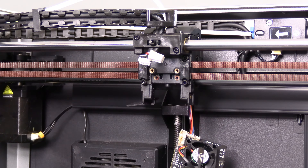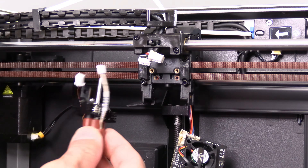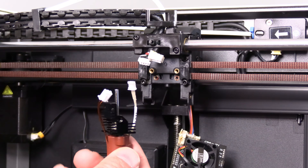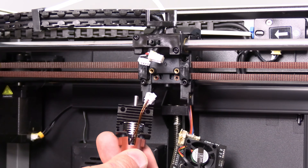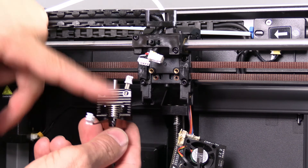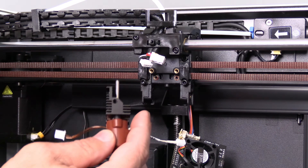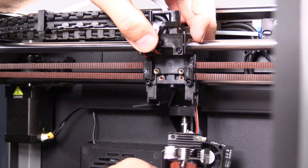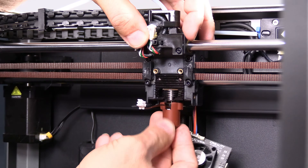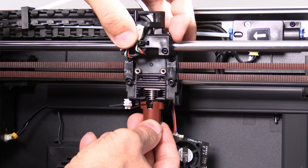We will now install the new hot end. It is worth noting you will no longer use the blue Capricorn Bowden tube — that will be replaced with this all-metal one. With the thermostat facing forward and the flat side of the black heat sink, you may bend that thermostat down a little and move the heater wire out of the way. Guide the tube into the little hole and slide the hot end up until the screws line up. It should be a nice fit.